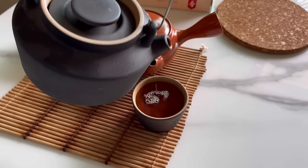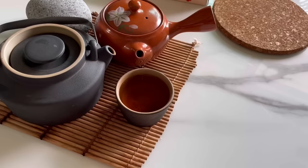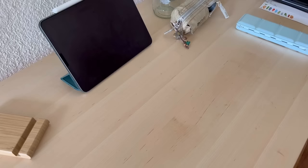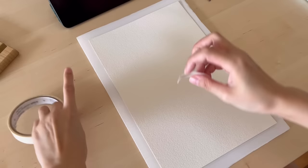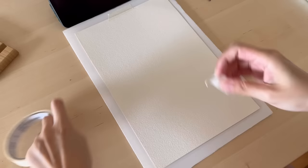Hey everyone, welcome back to my channel. Today I'm going to be showing you how I sketch a street in Italy with ink and watercolor. The paper I'll be using is 100% cotton watercolor paper from Bao Hong — it has quite a rough texture, but I thought it would be suitable for the street scene because the street and buildings have lots of texture to them.